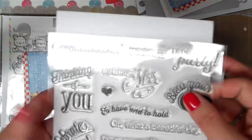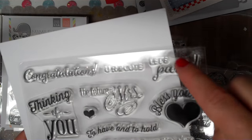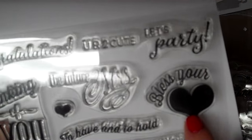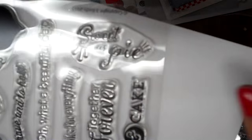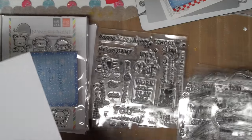You'll also get this whole sheet of sentiments that I don't think I used at all. 'Congratulations' in a pretty font. 'You are too cute.' 'Let's party.' 'The future misses' — I like that one, look at the font and the swirls. 'Thinking of you.' A heart accent. 'Bless your heart.' 'To have and to hold.' 'What a beautiful day.' 'Thanks for everything.' 'Together forever.' 'Sweet as pie.' 'Bring out the ice cream and cake.'